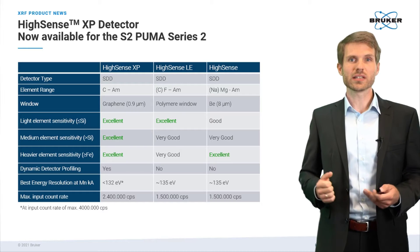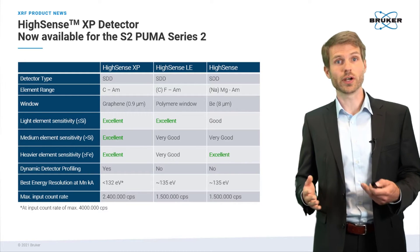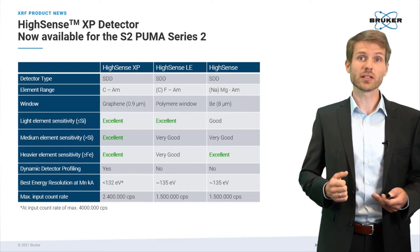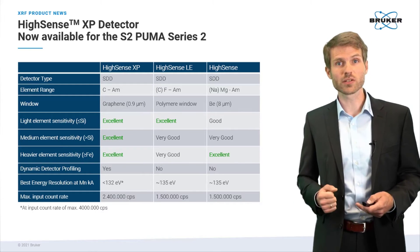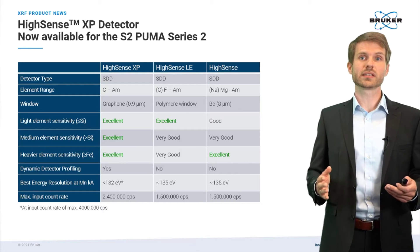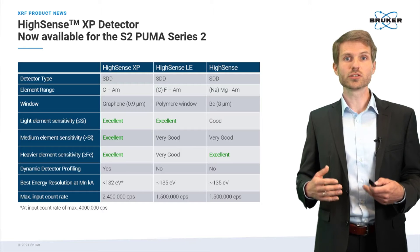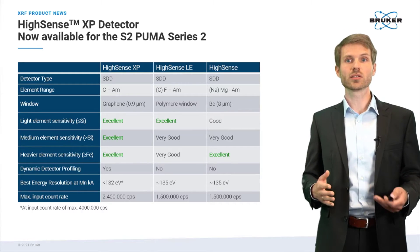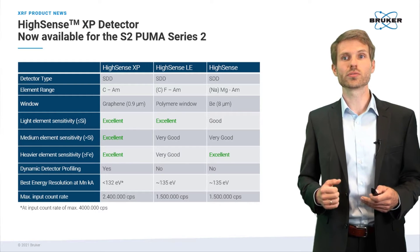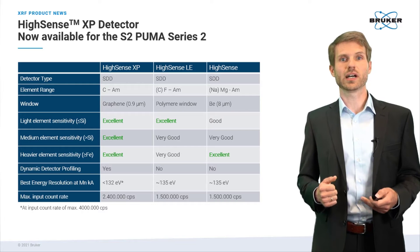Our standard Hisense detector with a beryllium window is also an excellent solution for various applications, in particular when it comes to medium and heavy elements. However, exclusively available for the Hisense XP is the new detector profiling feature, which allows you to boost the count rate up to 2.4 million counts per second or enhance the energy resolution below 132 eV at Mn Kα.